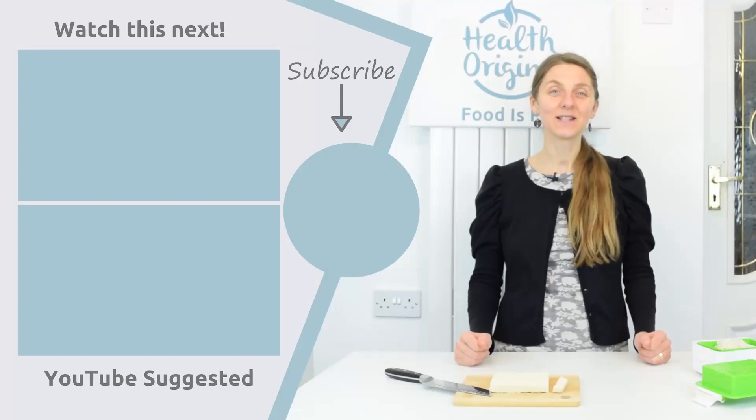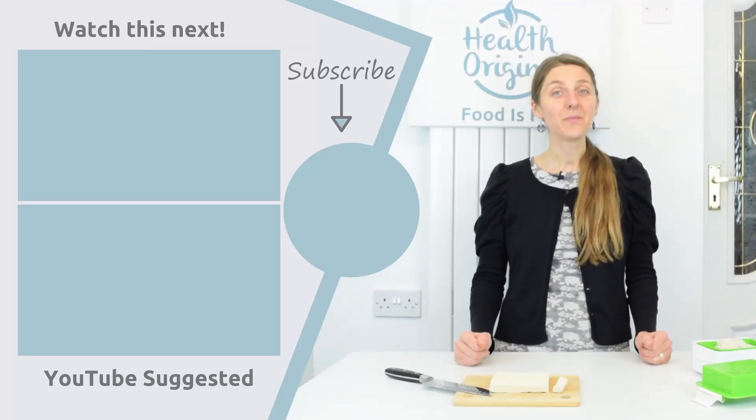If you don't have a Soyabella you can just heat your milk up to 80 degrees and follow all the other steps with the coagulant that I've shown you. If you like this video give me a thumbs up. If you're new to this channel, welcome — subscribe for more videos every Wednesday and Saturday. And remember: food is fuel, so be mindful of what you put in the body. Until next time.